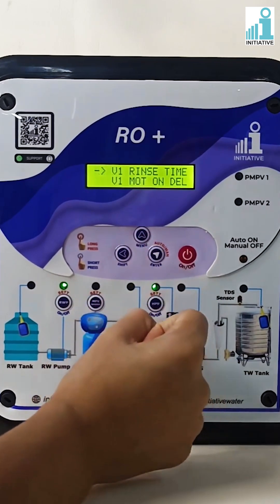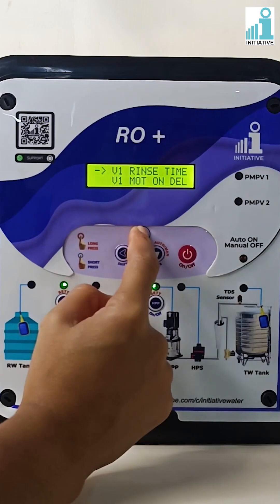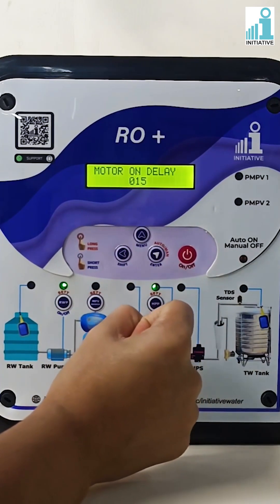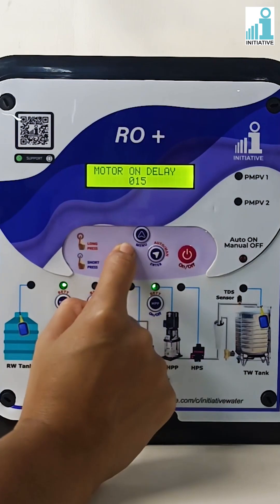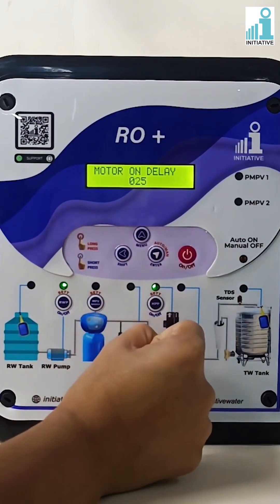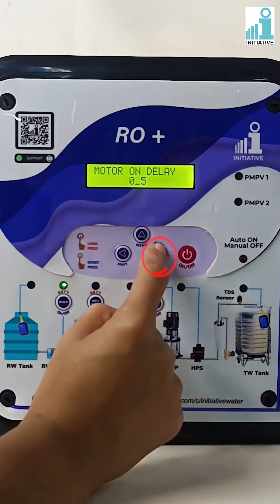Press the menu button to go to valve one motor on delay time and press enter. Change the motor on delay time as per your requirement. Motor on delay time can be set in seconds. Press enter to save the motor on delay time.